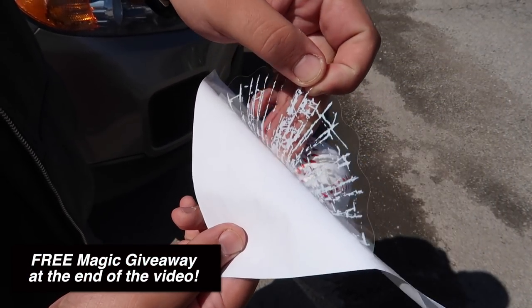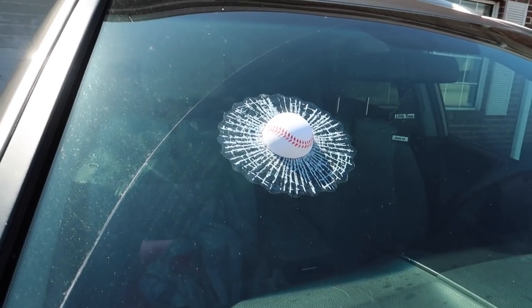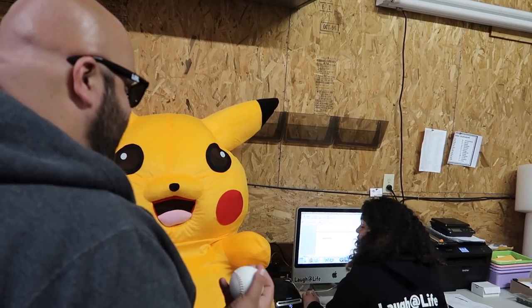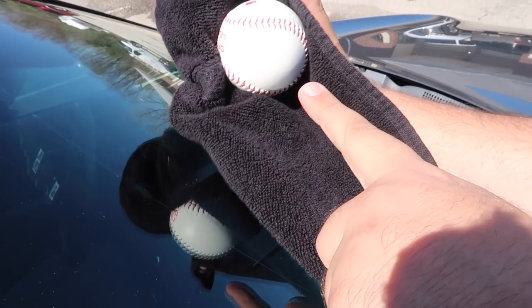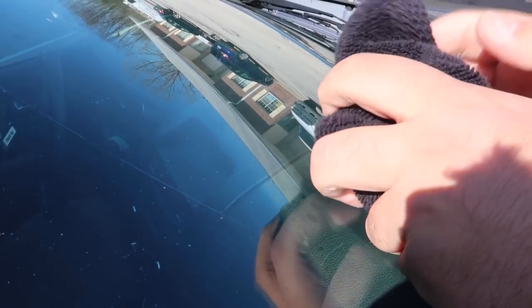Here's the explanation to the magic baseball prank. All you're going to need is a real baseball and one of these stick-on decals from a novelty shop — basically a sticker that looks like a baseball went through the window or windshield. Make sure the person sees you tossing the baseball, then disappear for a couple minutes and come back with the bad news. To magically restore the window, use a towel as cover to peel off the decal, produce the ball from the towel, and use that misdirection to conceal the decal. And that is how you do the magic baseball through the window prank.